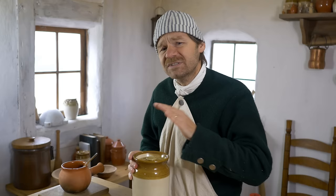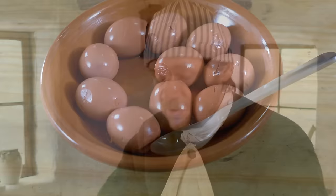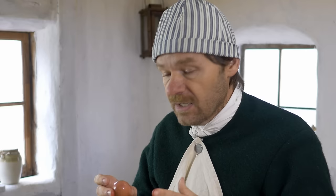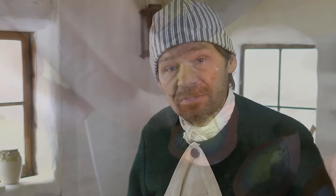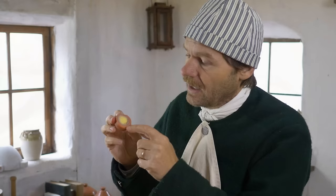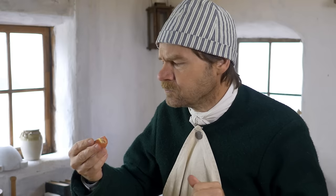Now they're ready to store in the refrigerator. You should keep these for at least 10 days for them to complete their pickle, but they will stay good for months. Here are our pickled eggs and they look great. In the 18th century, these would have made a perfect garnish — they would be spectacular on the table. We've got a very nice sort of mahogany color through the whole thing, and the yolk is colored and nice and dark there.